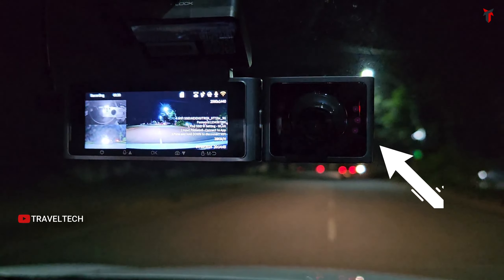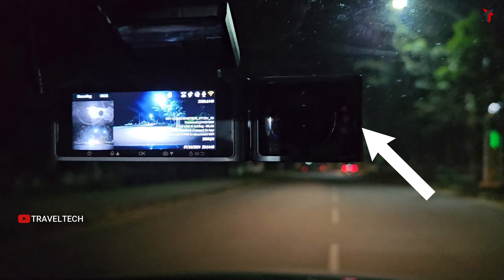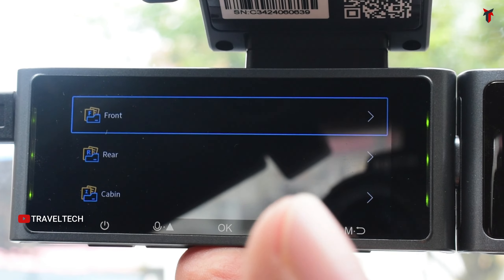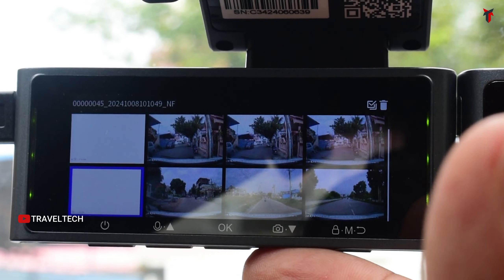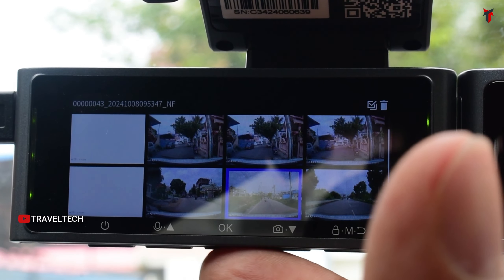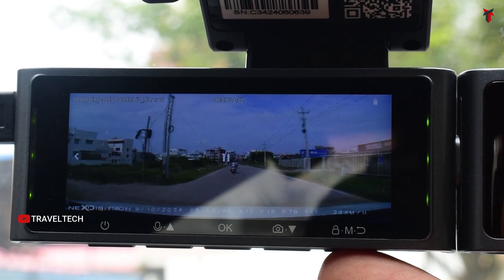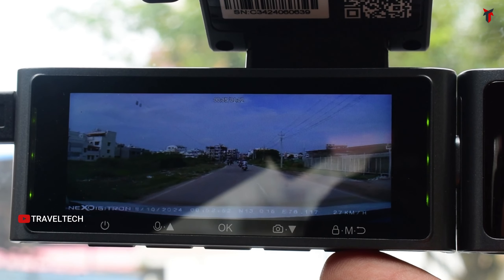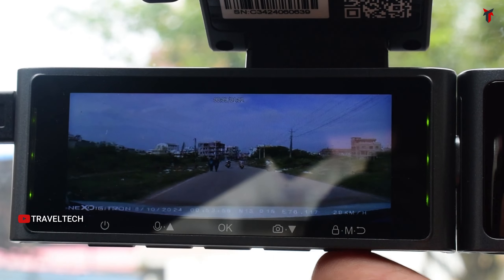This dashcam is super capacitor-based, and the interior cabin camera gets infrared lights for proper infrared vision during dark nighttime conditions. It also features a 3.1-inch screen display where you can immediately watch all recorded videos at your own convenience, without needing to connect your smartphone. Your emergency videos, photos, and normal videos from all three cameras are at immediate access directly on the screen.